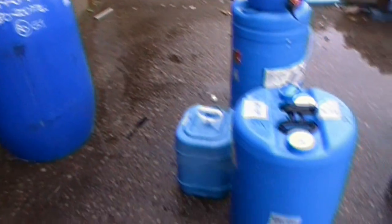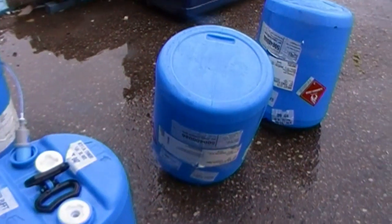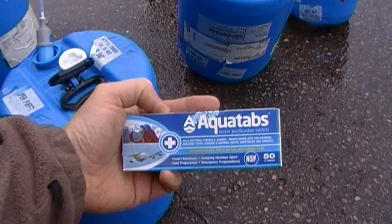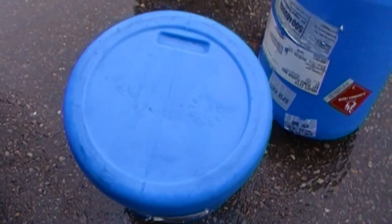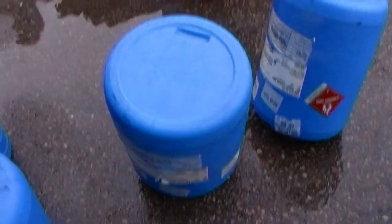I rinsed these out with rainwater, but the problem is that these now become contaminated. So to combat that, I filled them with about a liter or two of water and added a few aquatabs.